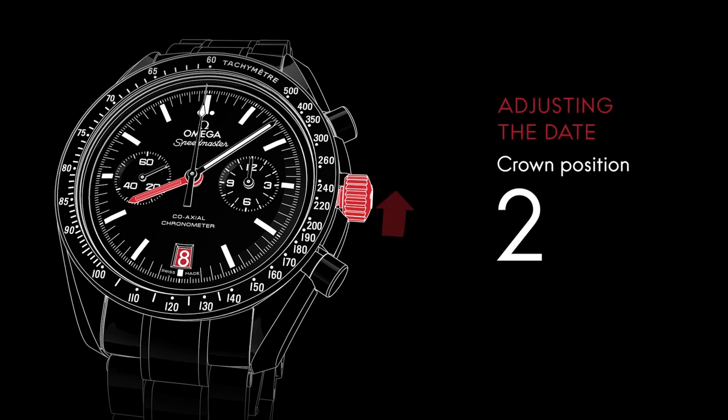To adjust the date forward, advance the hour hand past midnight. To adjust the date backward, move the hour hand back past 7pm to ensure it changes.